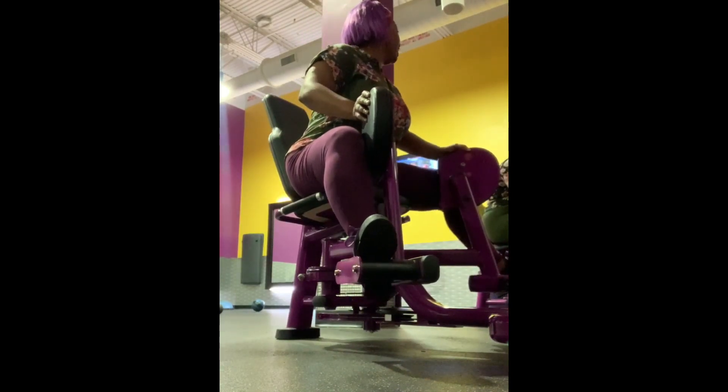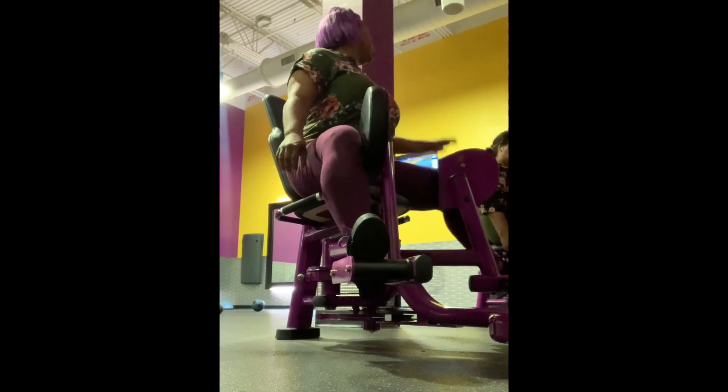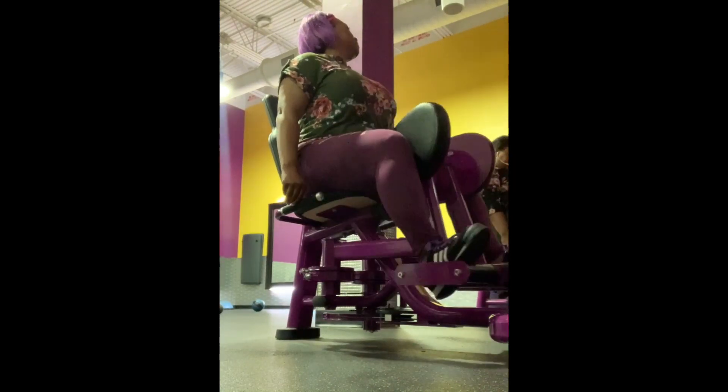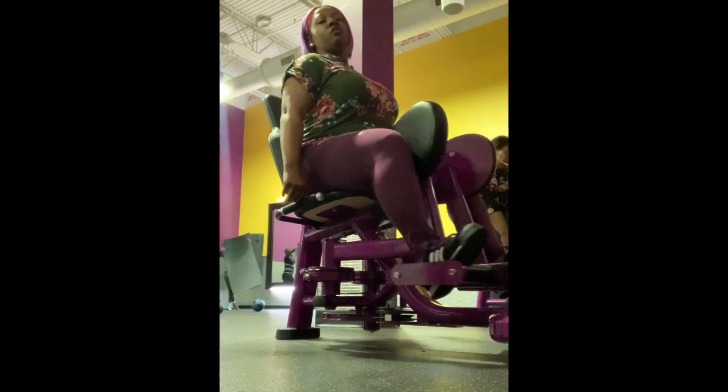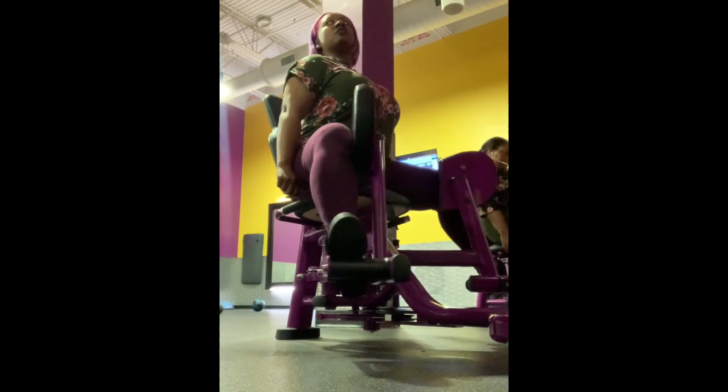Remember, do not compare your body to anyone else's body. Build your best body, be consistent at your own rate. Consistency always wins the race — remember that.